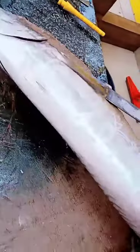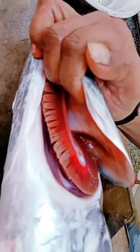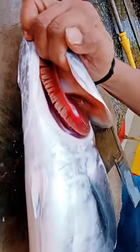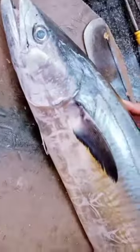You can see the fish here — notice the stiffness of the fish, which means the fish is very fresh. You can also check under the gills: if it is red or reddish, that also indicates it is a very fresh fish.